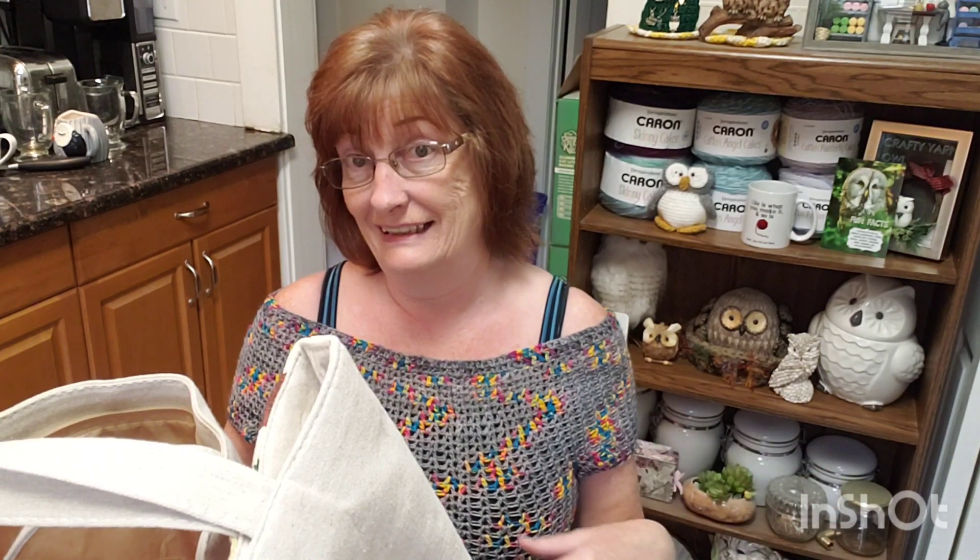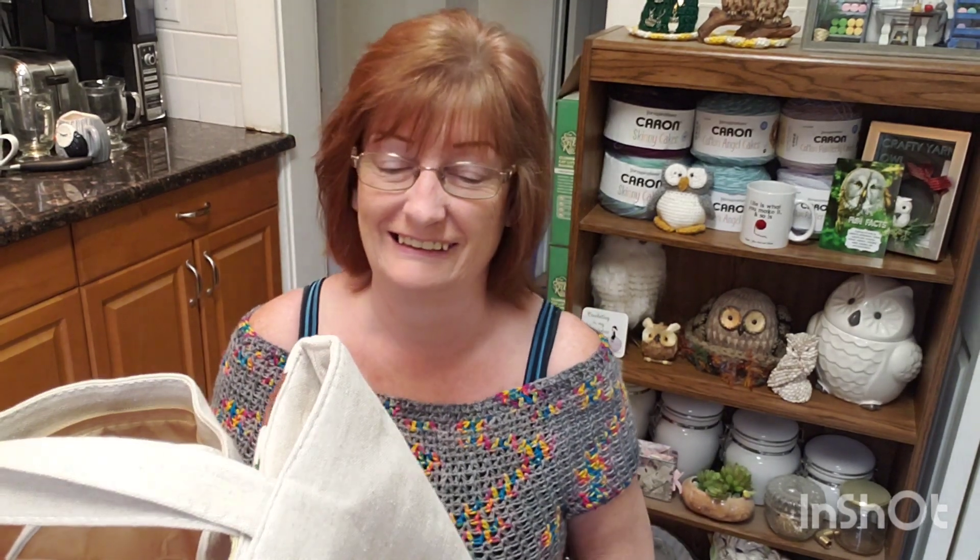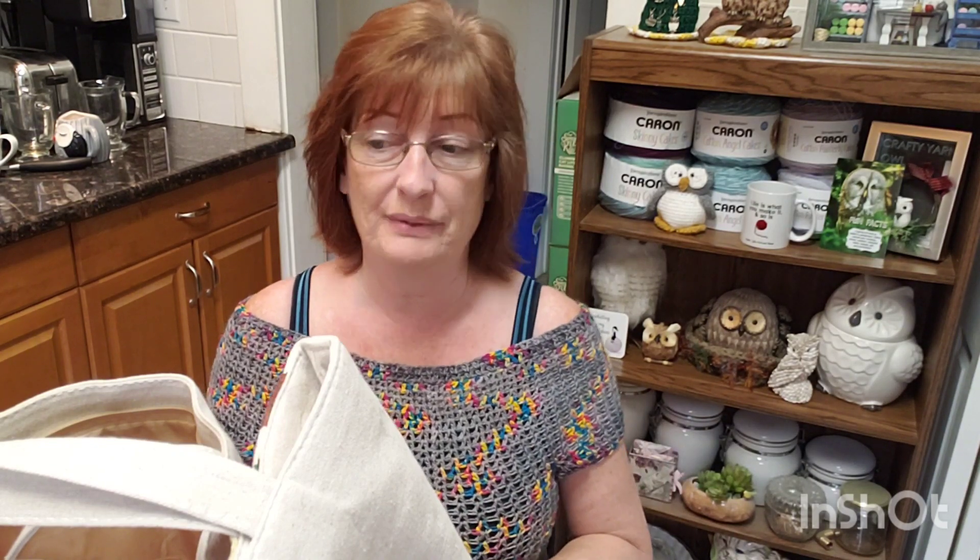Yesterday she sent me an email asking if I'd looked at the yarn recently at Dollarama here in Canada. I haven't been there for quite a while, so she told me they have certain brand names now. I was going for a haircut and thought Dollarama's not far from my hairstylist, so I left a little early and dropped in before my haircut. I'm glad I did, because I got some yarn and also got myself a new owl bag.